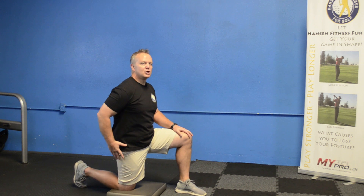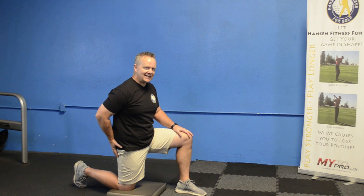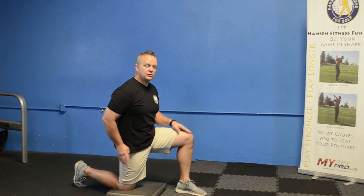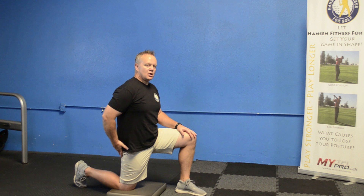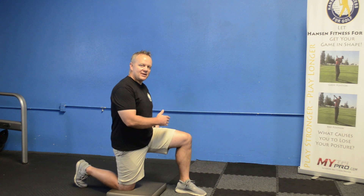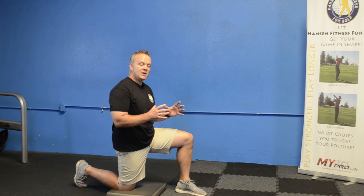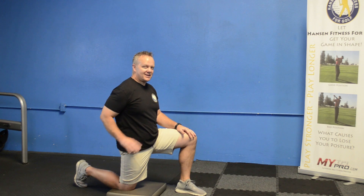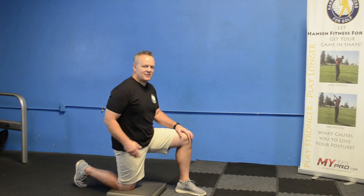Make sure you engage that glute. I like to say if your belt buckle goes up, you're doing the right thing. Squeeze it, hold it for about 60 seconds, and also repeat on the other side. That's going to make a huge difference in the way your hips move. And if you're fighting lower back pain, it could also help with that. Give that one a try.